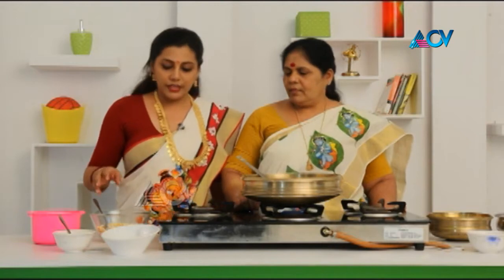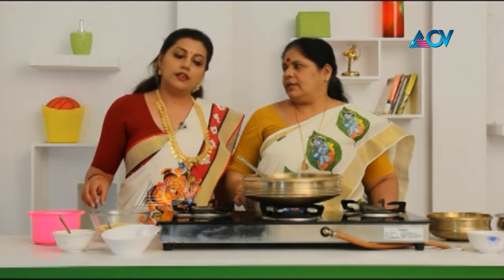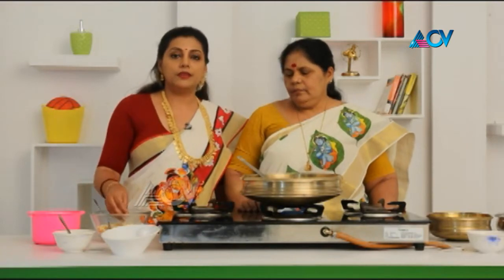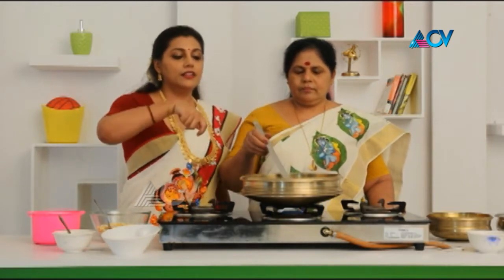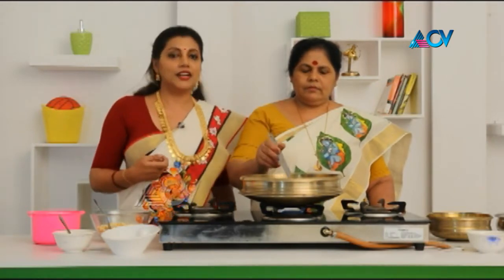How much of a bowl? When we use it, we put in 50 grams for one, 20 grams. Like 50 grams for both. Okay.